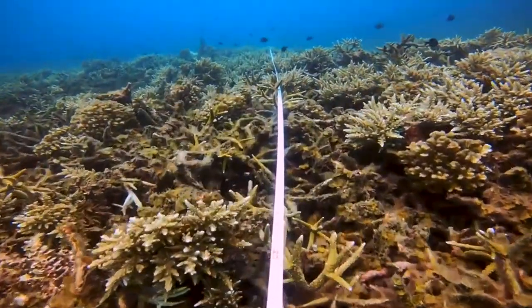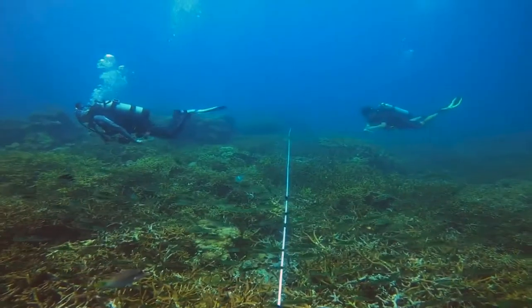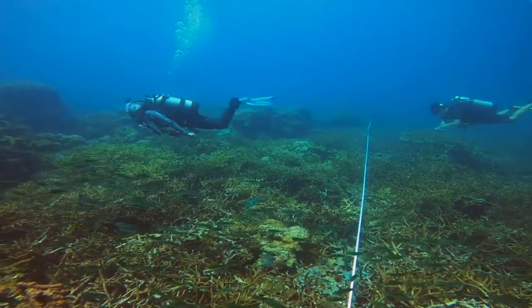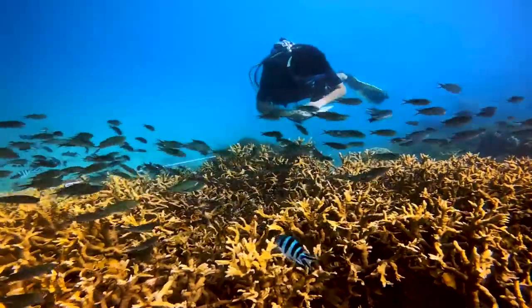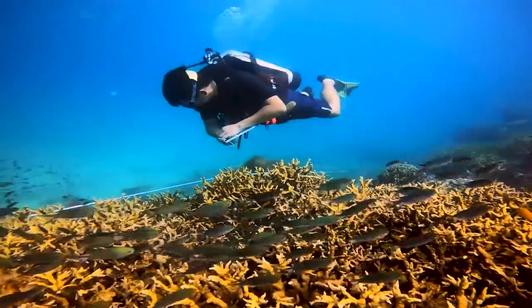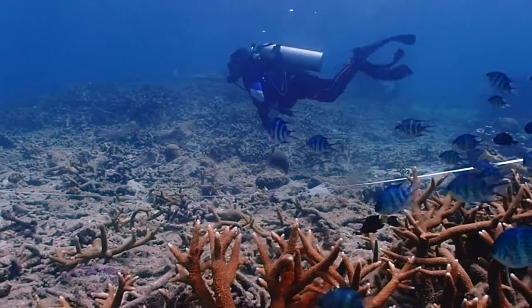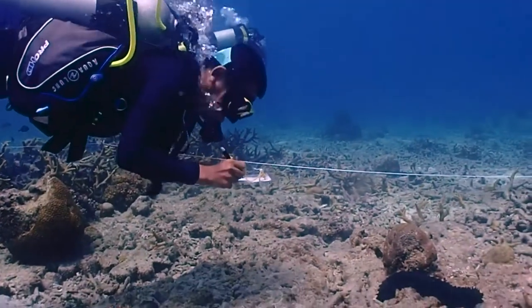Reef Monitoring is what Reef Check Malaysia does on our surveys conducted on an annual basis around Malaysia to assess the health of coral reefs. These surveys include three main components: substrate, fish, and invertebrates.